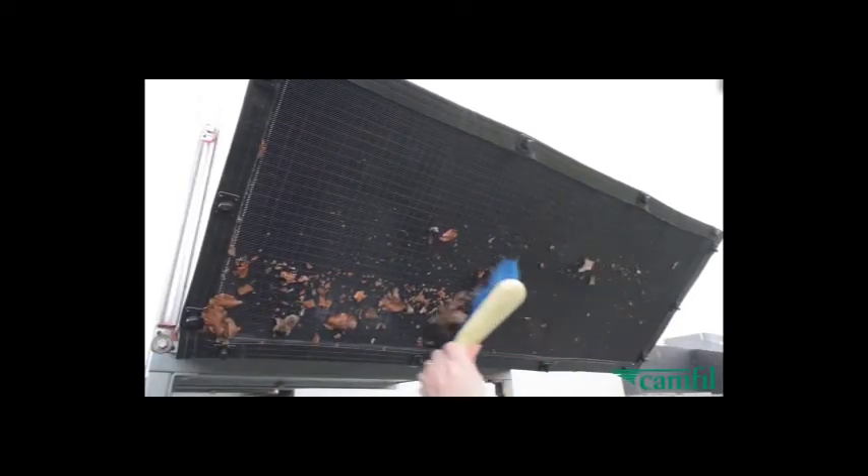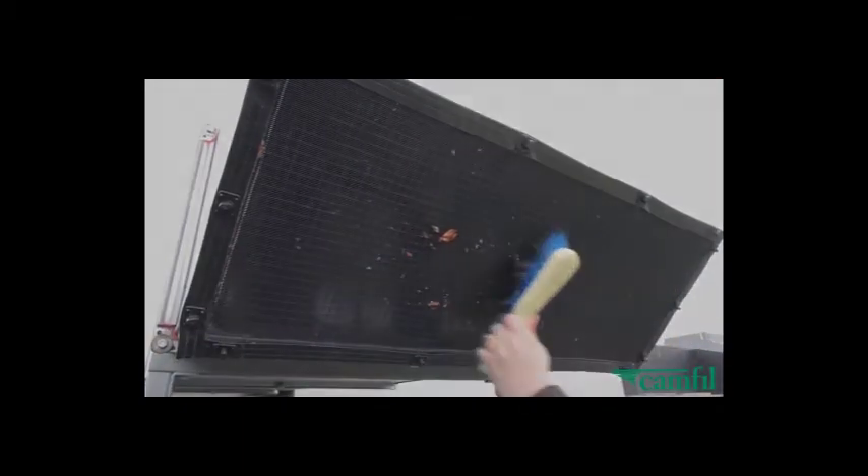leaves and insects before they can enter and clog up internal equipment such as coils, fans and ductwork, whilst having minimal impact on airflow.